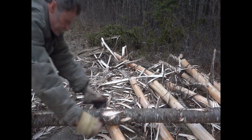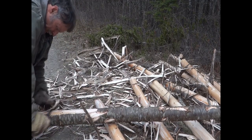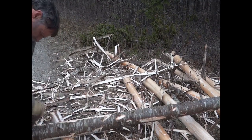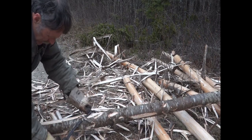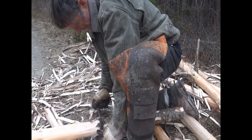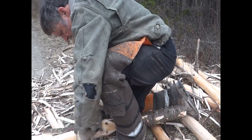In years past, our pole barn construction required cedar trees for the posts, and peeled spruce and fir for the framing members like ridge pole, roof rafters, ceiling beams, and other pieces. You can see that occasionally one has to peel posts for good and proper construction of buildings and projects.